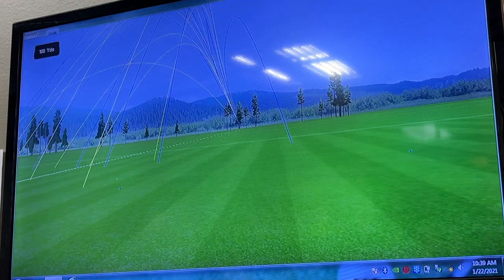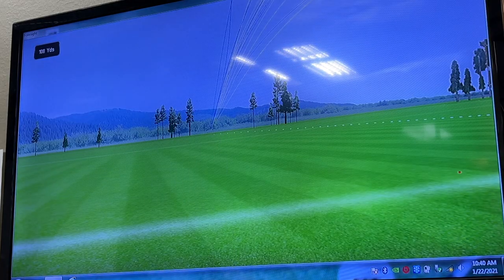Our next category is workability — how you can move the ball either left or right. That can be really important, especially if you're trying to hit a draw or a fade around trees, or if you're moving from blades into game improvement and are used to working the ball. This was a really hard category. I put Callaway towards the bottom — they're really good in terms of dispersion and may rank number one in accuracy, but if a club always goes straight, it's harder to work the ball. So Callaway falls at the bottom for workability.